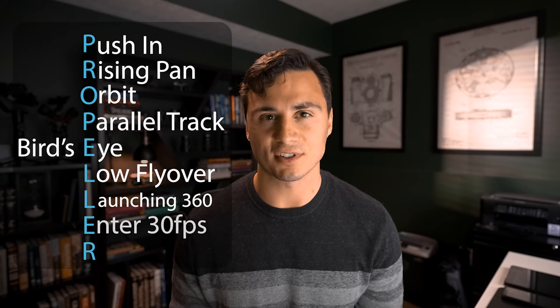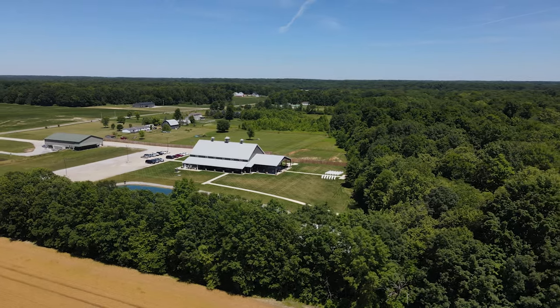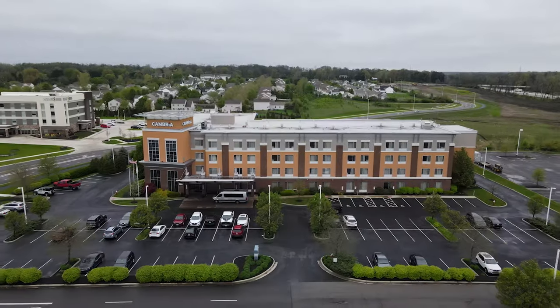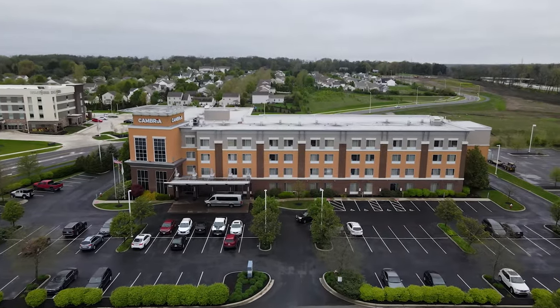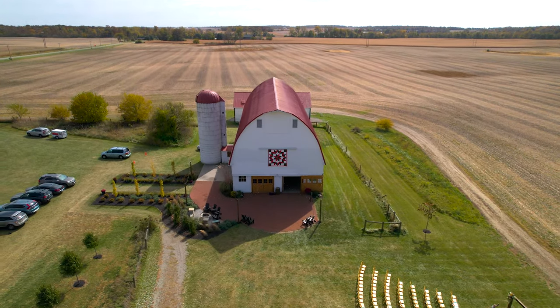Tip number one: shoot at 30 frames per second. I shoot almost all of my drone footage at weddings in 30 frames per second. This allows me to play it back at normal speed if I want to and it's still going to look great in the final video. Or if I need to smooth it out, I can slow it down a tiny bit so that it looks a little bit smoother.